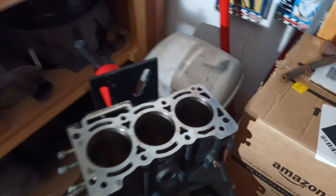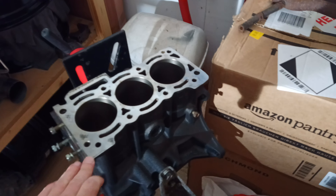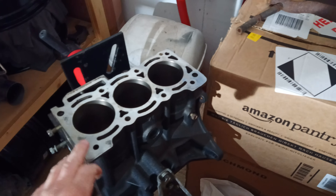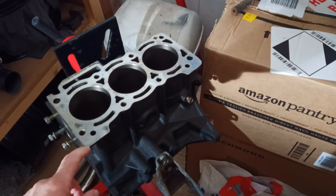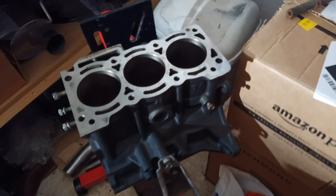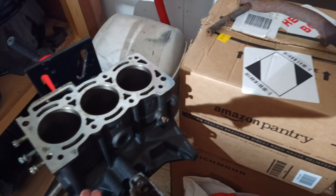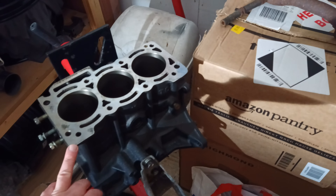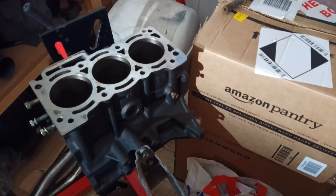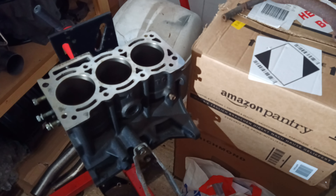I'd like to show you the engine block that I'm going to be building up. This engine was very low mileage, so normally you would have no reason to want to strip it down. But because the car had been stored for a long time in a garage, the original owner decided to drain the radiator so it didn't freeze up in the winter, but then just left the cap off. What's happened is all the remaining water left in the block rusted quite badly, and the engine was so gunked up with rust in all the coolant passages that I had no choice but to strip it down fully to clean it out.